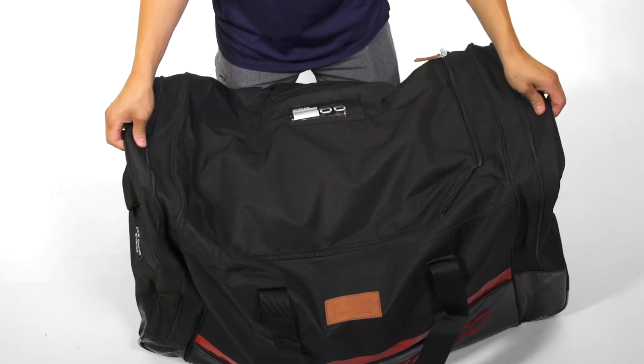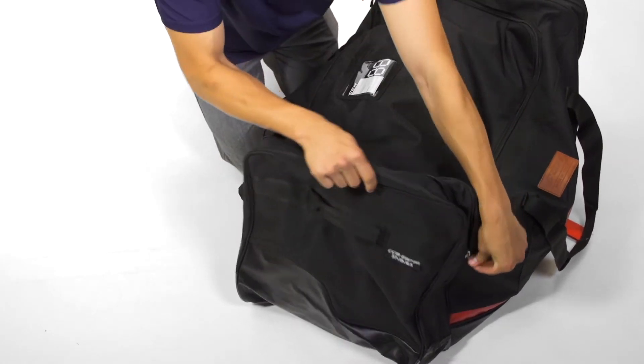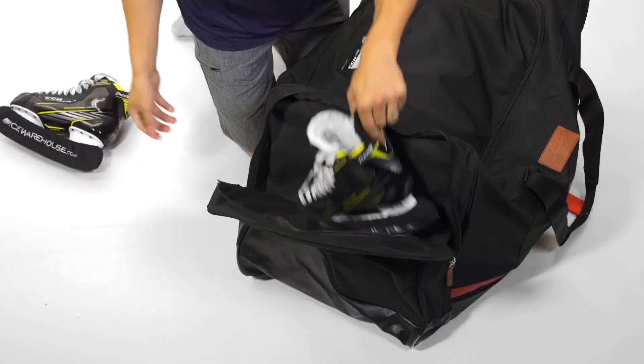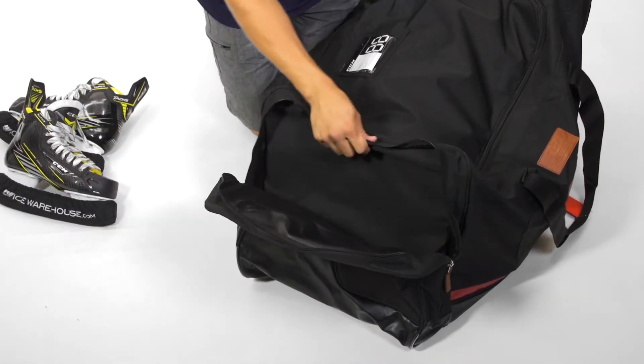It also has two side pockets which double as skate pockets. You can see it's a huge, tall design — you're able to fit both skates in a single pocket, so you're not going to have any trouble fitting your accessories, jerseys, socks, or anything else you want to fit in the other pocket.